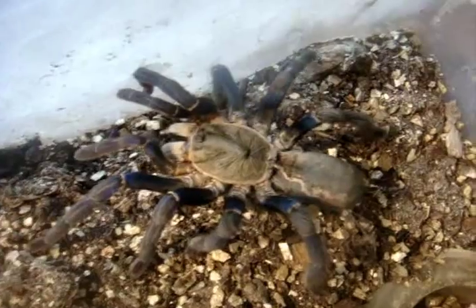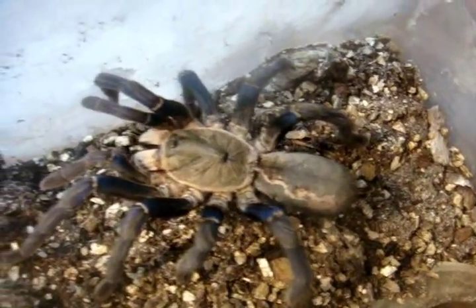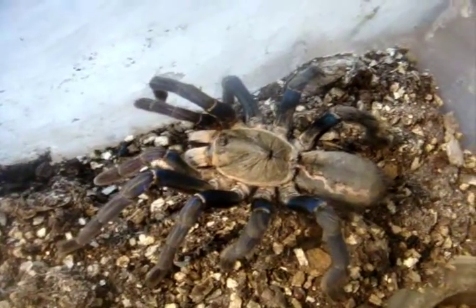Haplopelma lividum, cobalt blue — Midna. Oh, nice. Oh, she was definitely hungry. It's been a while since I last seen her eat, but that was intense.